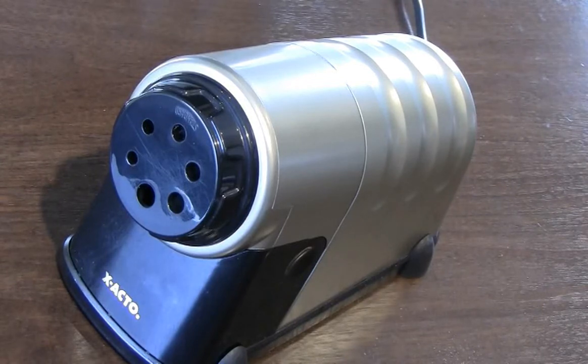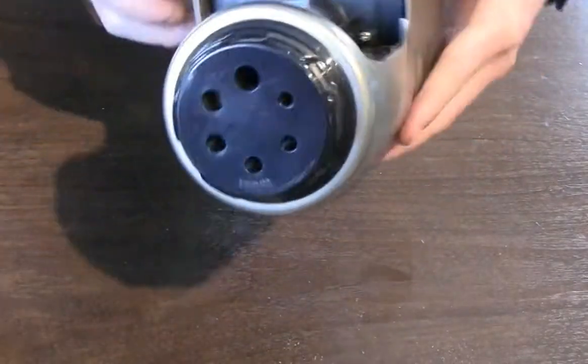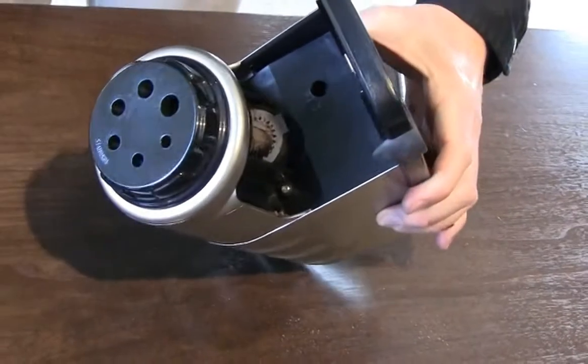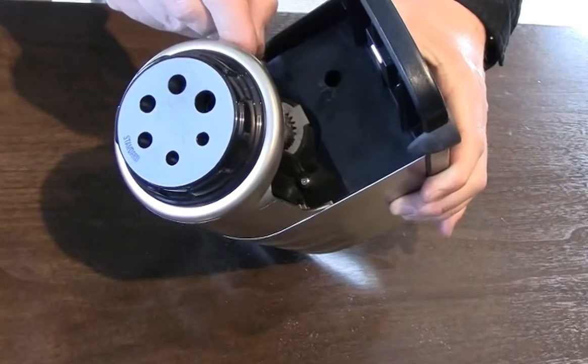To check for shavings in the ring gear, unplug the sharpener, remove the receptacle, and turn the sharpener over for inspection. To free the cutters from shaving debris, use a small tool such as a paper clip to clear the shavings out of the gear teeth.